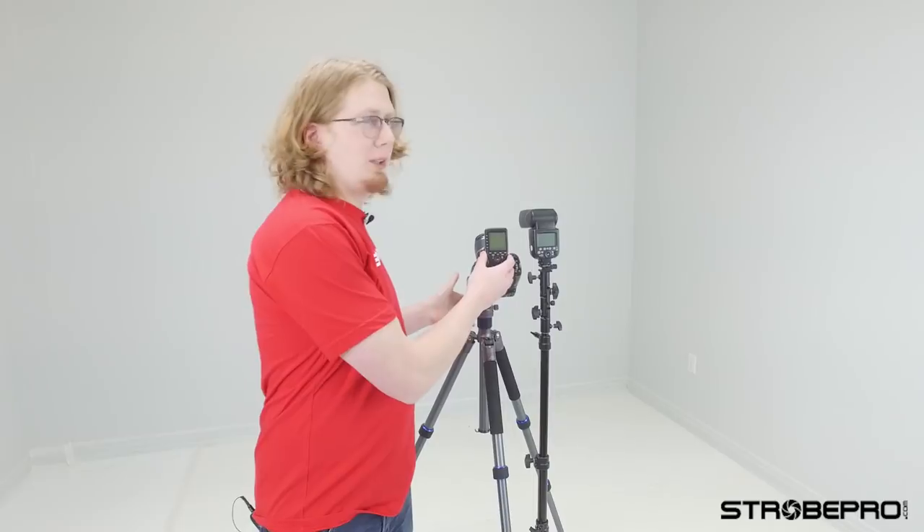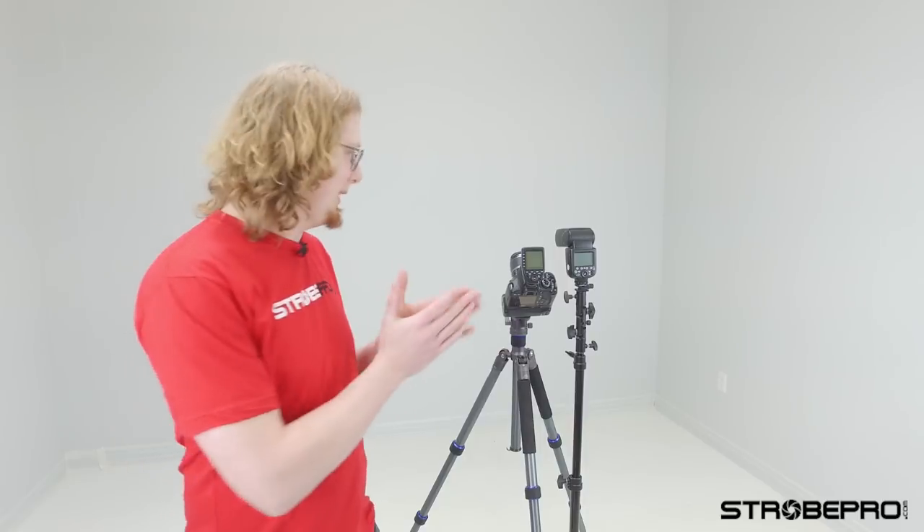This controller works with any of our X series lights: the X60 speed lights, the X35s, X200, X360, X600 — anything with an X in its name more or less is going to work with this.